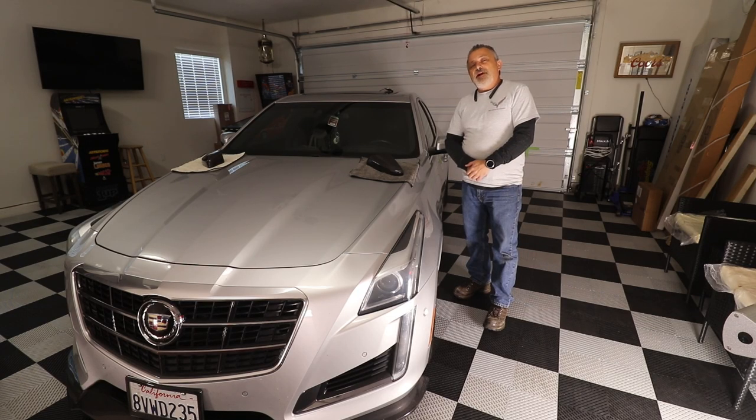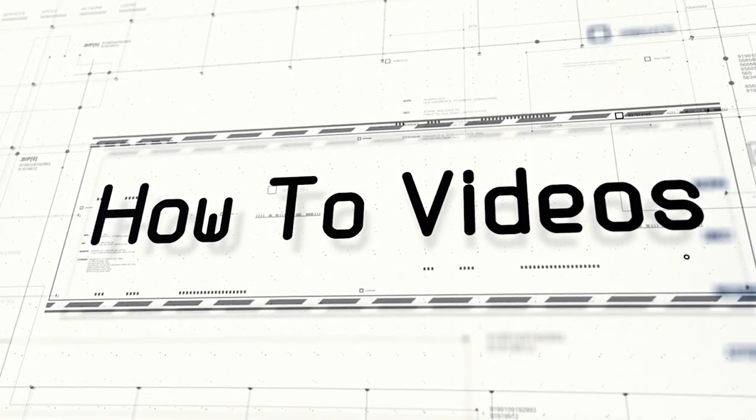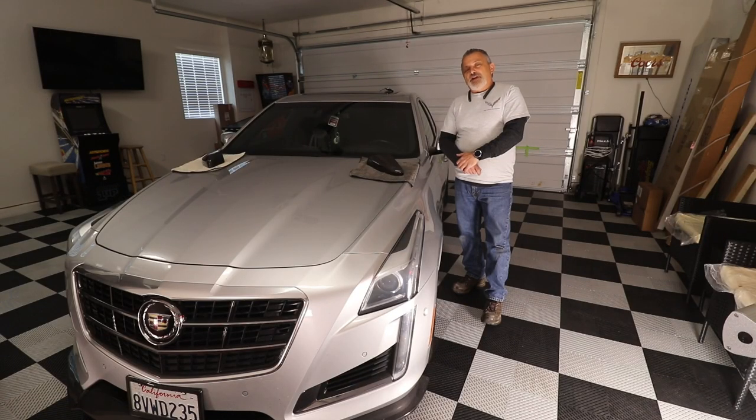Today we're going to be installing carbon fiber mirror covers on a CTSV. Hey everybody, welcome back to the channel. My name is Scott and today we are going to be doing a video for both the Corvette channel as well as TCC Customs.